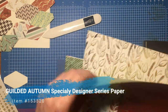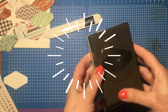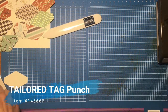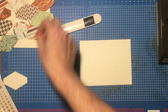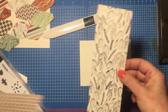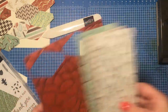The first thing I want to point out is the Tailored Tag Punch — this is kind of the star of the show. It allows us to fit a lot of papers on one card. I'm going to start with a piece of Very Vanilla. I went ahead and cut several strips of two and a half inches from my designer paper, then just punched several tags out from the different designs.